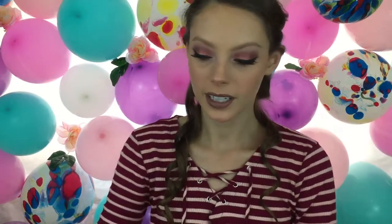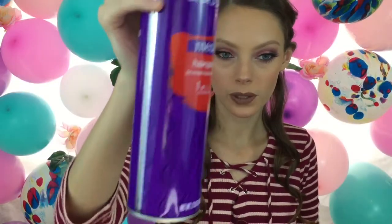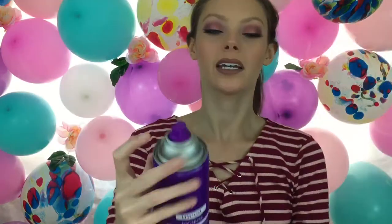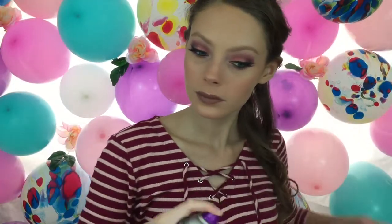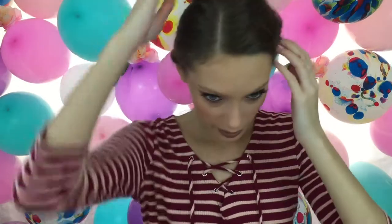Now that this section is done, I'm just going to take this Aussie hairspray — it's the flexible hold — and just take it and spray my hair lightly. I'm going to do the same thing for the next two sections.